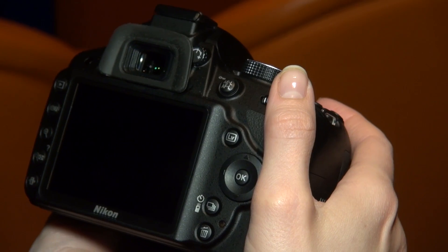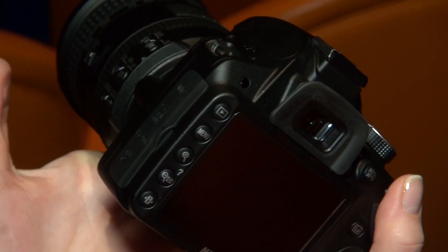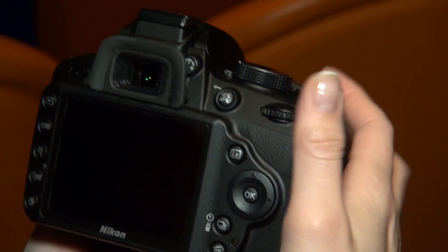Now the D3200 also has the option of Wi-Fi connectivity — it's not built in unfortunately, but you can buy a separate adapter for around £55 and that'll be available from around mid-May. The idea is that you connect it on the mini USB port and you'll be able to download your photos from the camera to another device. That's currently limited to Android devices, with the app available for free on the marketplace, though iOS compatibility will be coming soon.